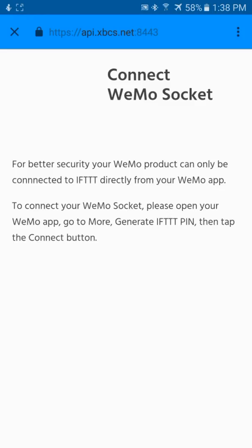Now Wemo requires that you go into the actual Wemo app on your phone and authorize third-party services such as If This Then That to be able to control your Wemo devices. So we're going to go take care of that real quick.